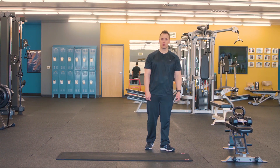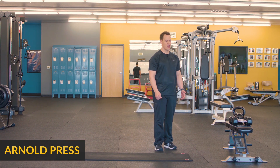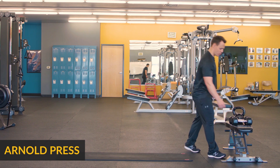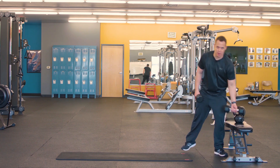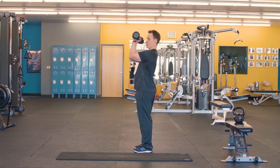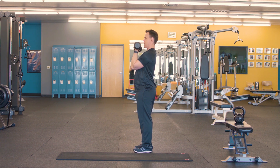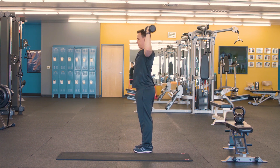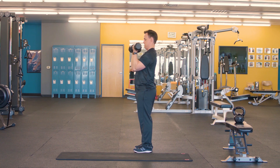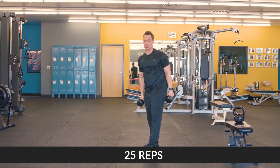The first exercise we're gonna do is an Arnold press. Arnold press is a really great exercise for our shoulders. You're gonna need yourself a set of dumbbells. What you're gonna do is bring your elbows up to parallel, come across and then up, bring them back down, back around and then back through. We're gonna do 25 repetitions.